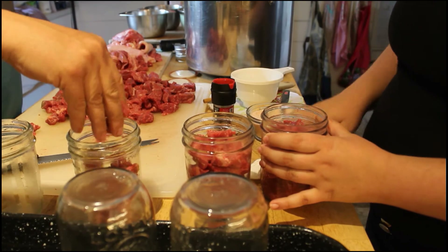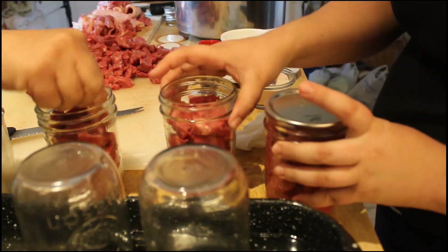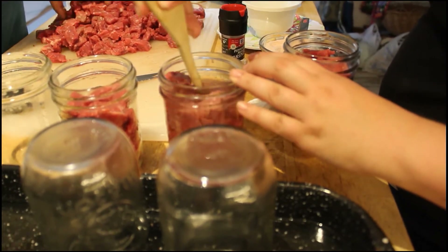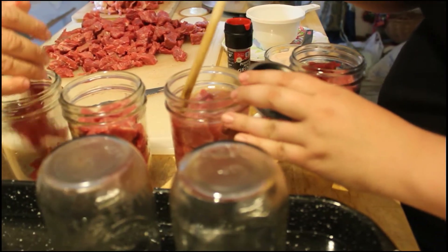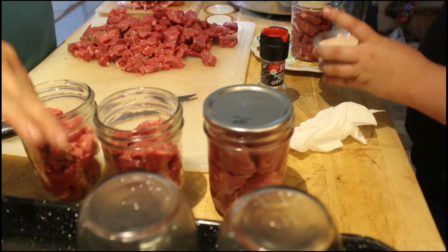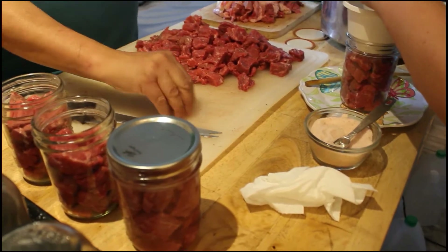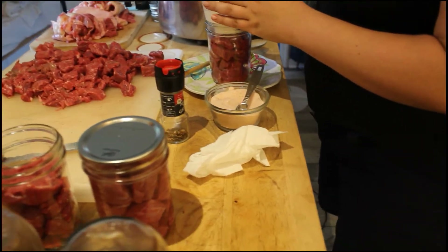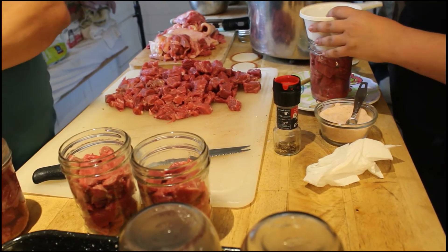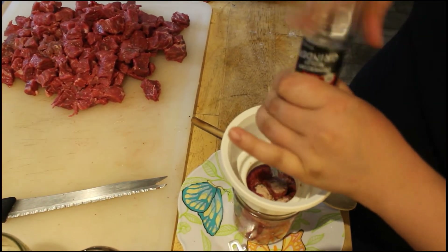When canning at our altitude — which is almost at sea level — we use ten pounds of pressure for basically everything we can. In higher altitude areas, like mountain regions, the altitude is greater so you need more pressure, usually fifteen pounds. I recommend checking for your specific area what the proper pressure weight is. It varies: ten pounds, fifteen pounds, five pounds — it depends on your altitude.